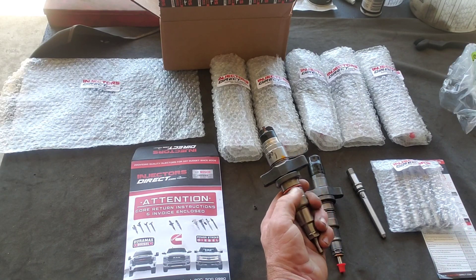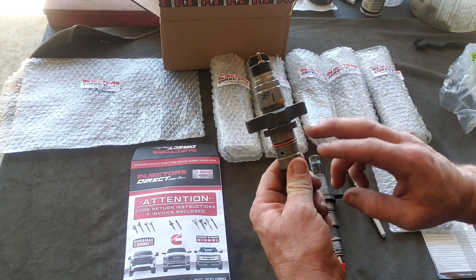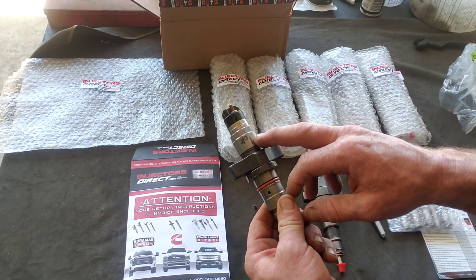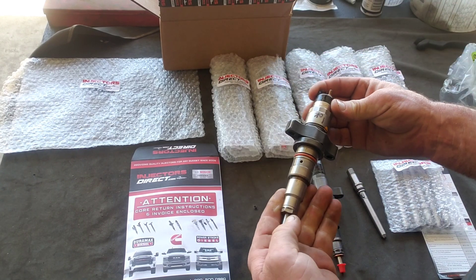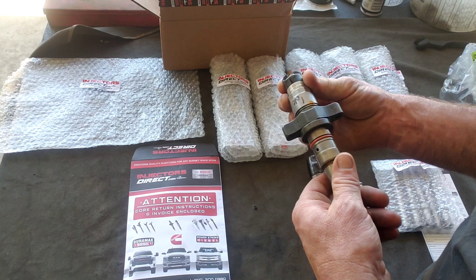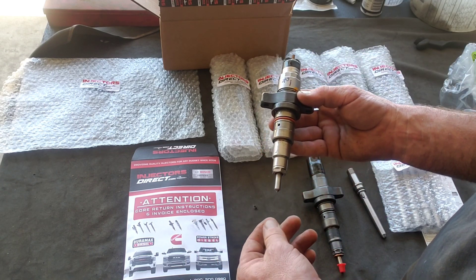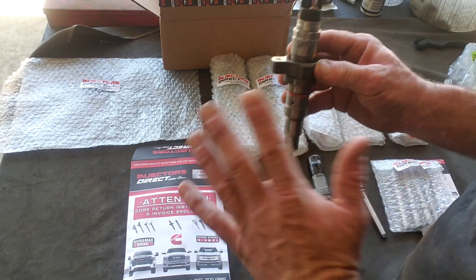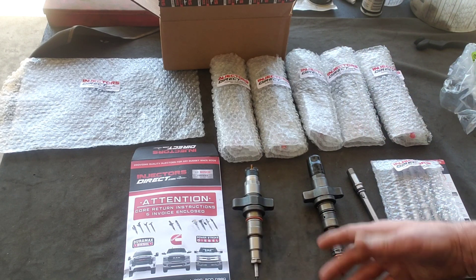I grabbed one of the old injectors. It looks really clean because we sent them in to have them tested before we decided to get new injectors. Apparently this one checked out, but I don't like to replace individual injectors — I do the whole thing one shot, so they're all at the same lifespan. We're going to return these because we want our core back.